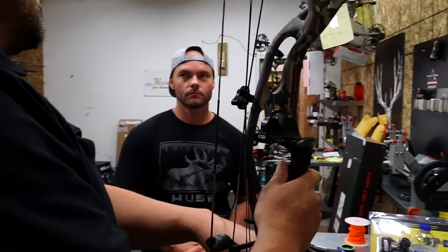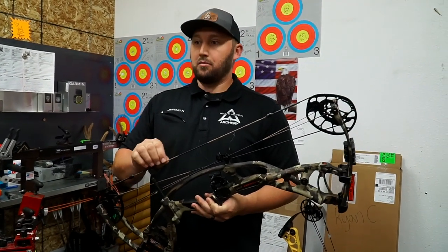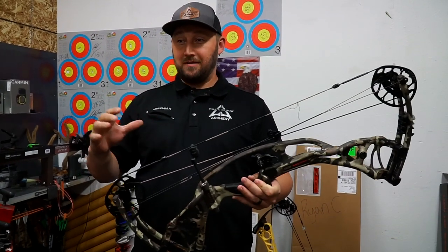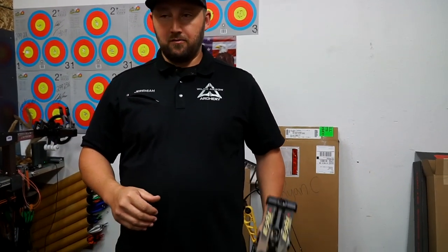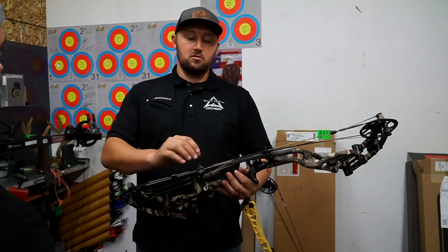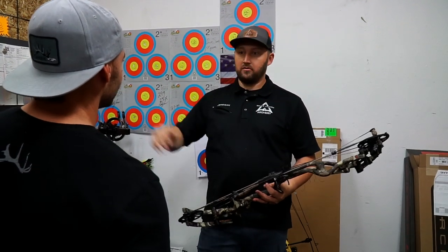The material in factory strings is very abrasion resistant — great for hiking through brush or on your pack — but it has more stretch and creep, which is why you have to break it in. Higher grade string material has less stretch and less creep, so when you put it on to tune, it holds the tune, but it's not as abrasion resistant. There's a pro and con: factory strings last longer but need break-in; higher-end strings hold tune longer but require more care.